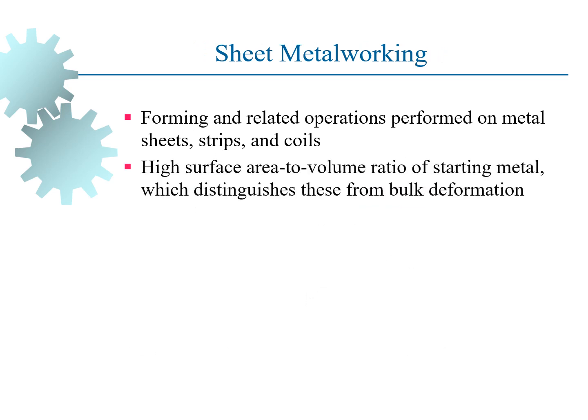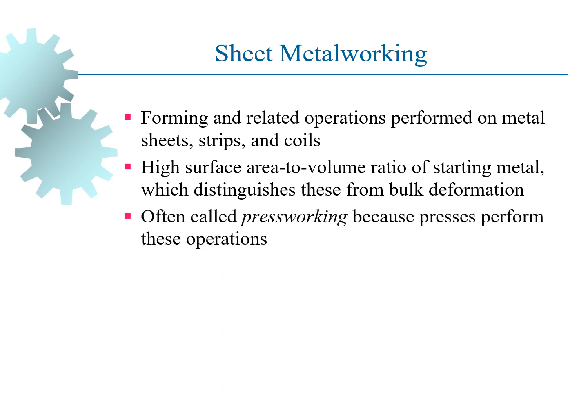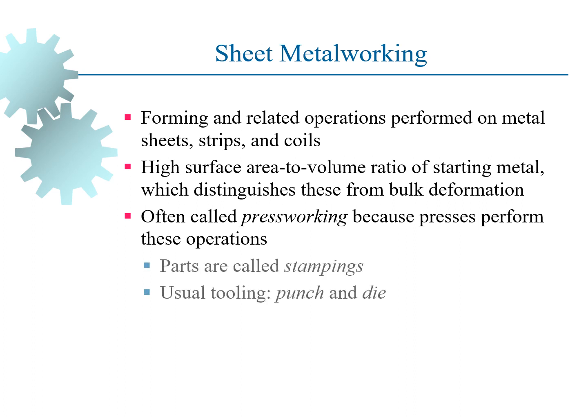So what is sheet metalworking? It is also known as press working because we perform press operations during sheet metalworking. Sheet metalworking is normally used in automobile industries for stamping purposes; parts are called stampings. The tooling normally used is punch and die.